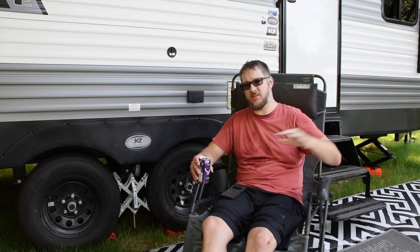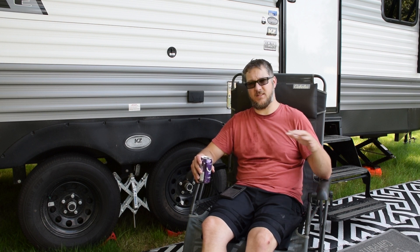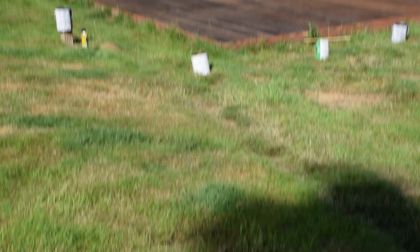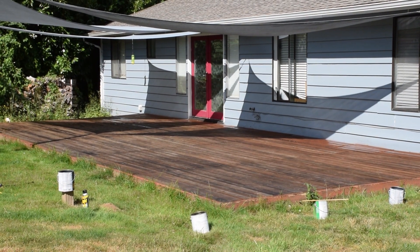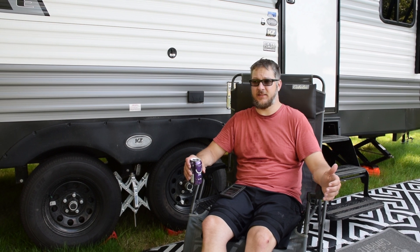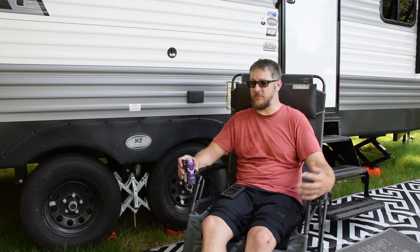I literally just finished sealing. I was really close and I went back over some of the front edge — that's the most exposed to the UV — to give it a little bit of extra protection and use up as much of the seal as I could. Taking a break and then I gotta go clean up, but it's done. I'm finally done with the stain.